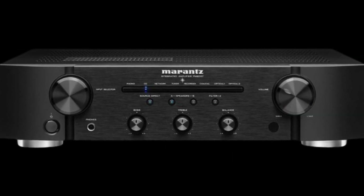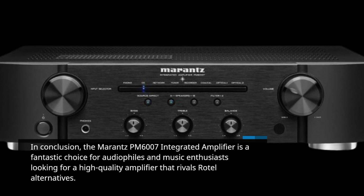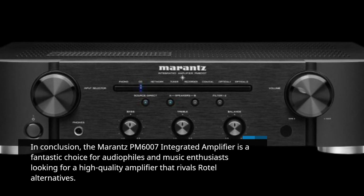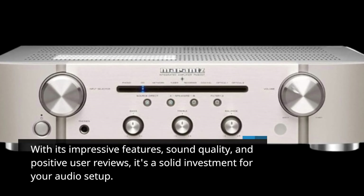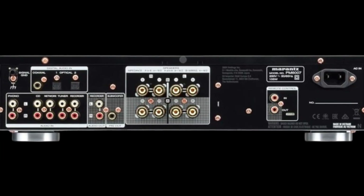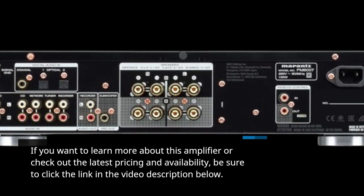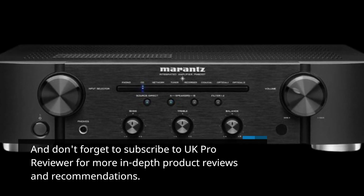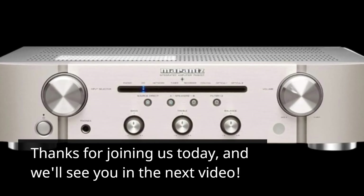In conclusion, the Marantz PM6007 integrated amplifier is a fantastic choice for audiophiles and music enthusiasts looking for a high-quality amplifier that rivals Rotel alternatives. With its impressive features, sound quality, and positive user reviews, it's a solid investment for your audio setup. If you want to learn more about this amplifier or check out the latest pricing and availability, be sure to click the link in the video description below. And don't forget to subscribe to UK Pro Reviewer for more in-depth product reviews and recommendations. Thanks for joining us today, and we'll see you in the next video.